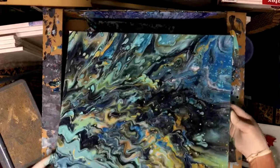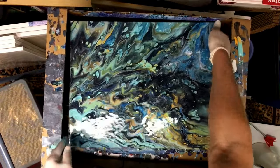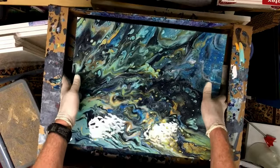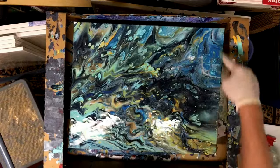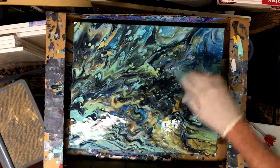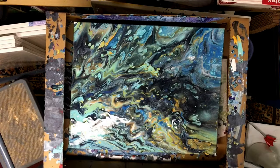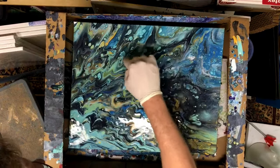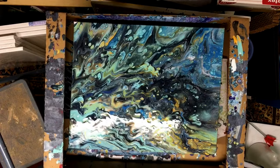This is definitely a different kind of style than I would normally do, but I think it's looking good. I have some more cells popping up — I love what's happening over in this corner. This part is okay, not totally crazy about it, but this section is really pretty. We've got cells poking up through here nicely. I'm going to hit it with a torch and see what else we get.